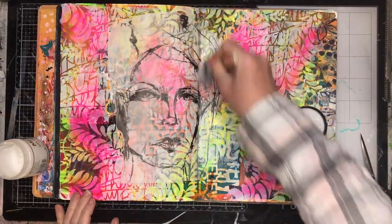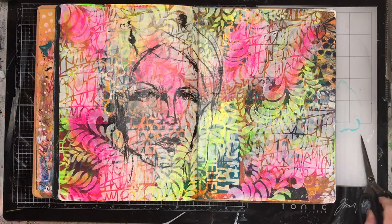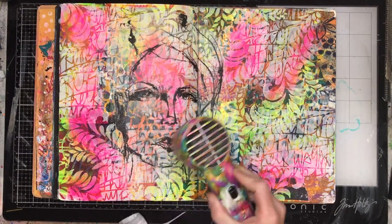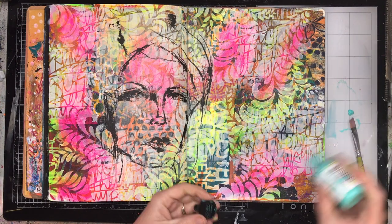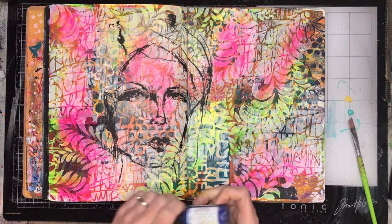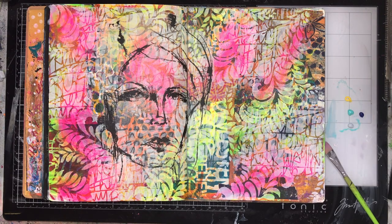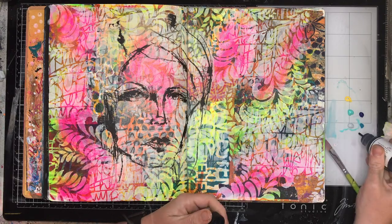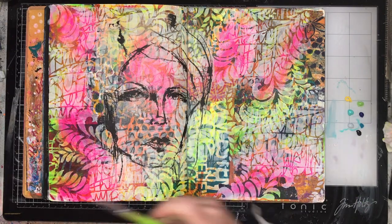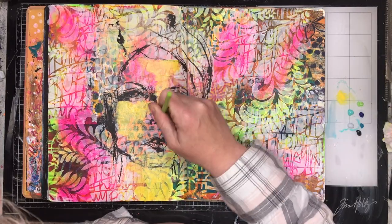I wasn't attached to that background — it was just me filling in the background trying to work out what I actually wanted to do. On days like that I'm more than happy to just keep adding layers over the top until I'm happy. Even if I covered over all of this with a coat of black paint it would be fine, because getting to this point was still productive — I still got to do something out of it. So don't feel bad if you get to a point and then cover over half of it. That's fine because that's your choice.